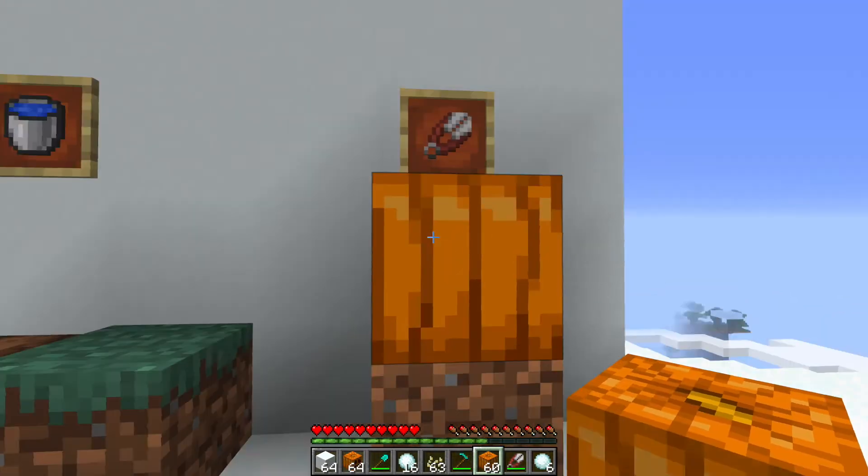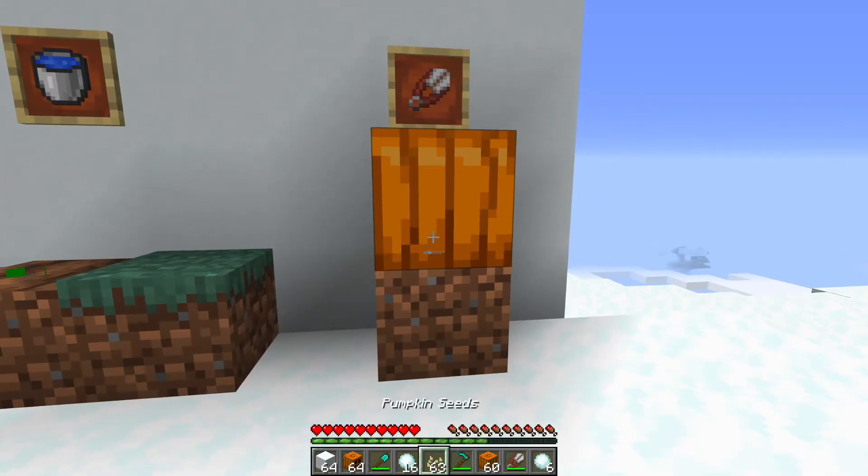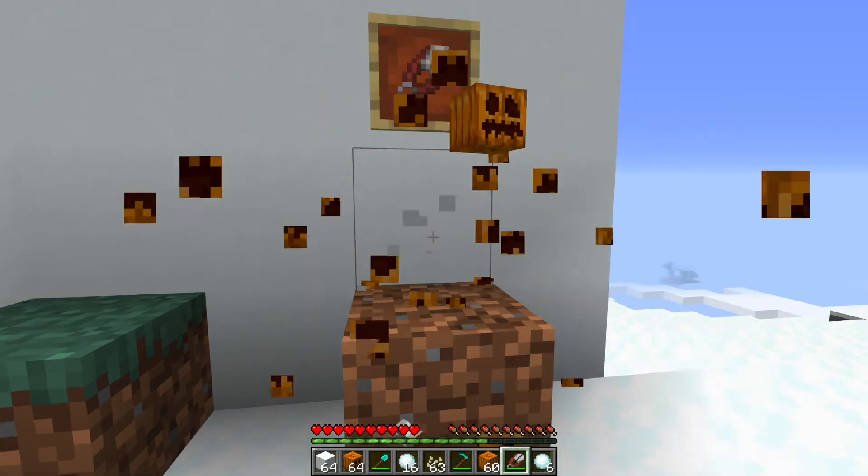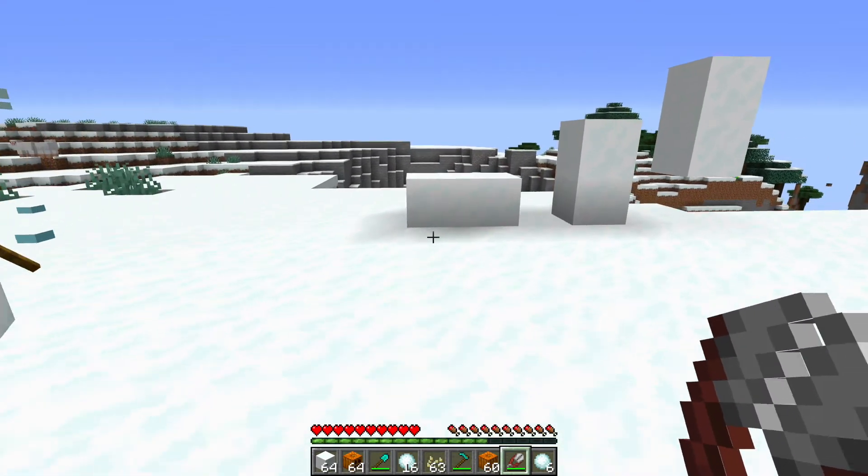Take it down, place it down, and use your shears on it to turn it into a carved pumpkin. Now you're going to take your carved pumpkin and place your snow blocks down on the ground.